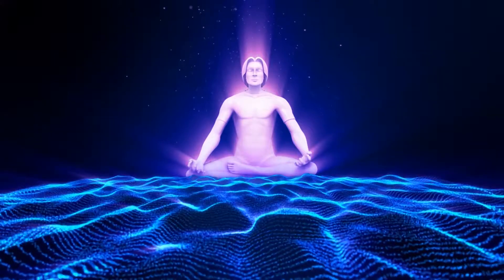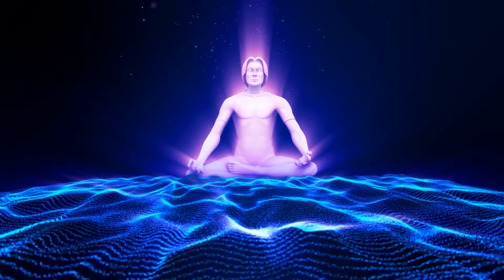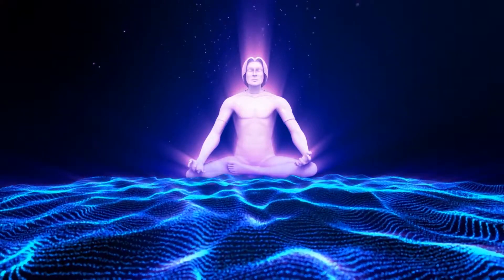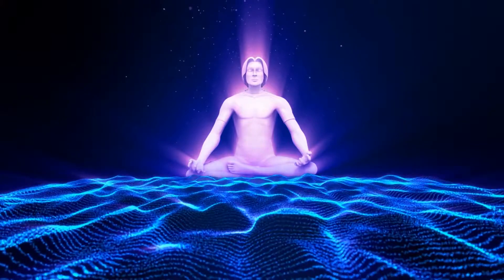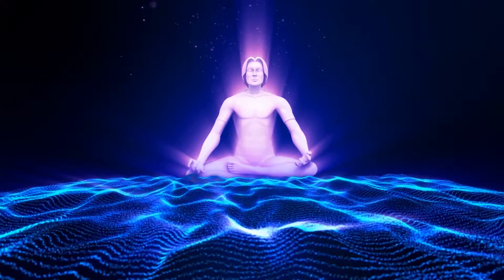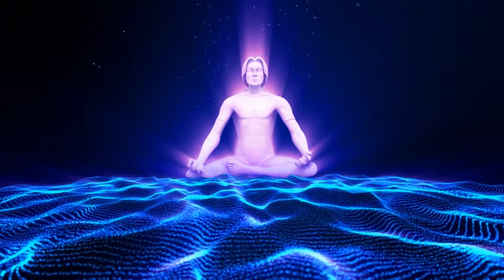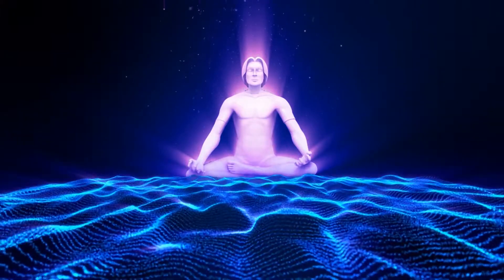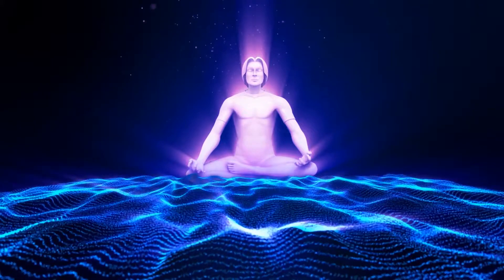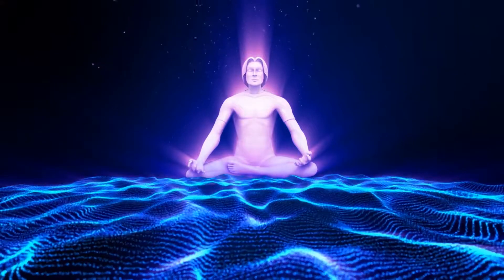As you continue to breathe in and out of your nose naturally, take your attention to the crown of your head now. Just become aware of what sensations you feel. You may notice the temperature. You may notice warmth, coolness. You may be able to feel the throbbing of your heartbeat. You may notice the tingling, vibrating energy. You may notice small movements. Whatever you notice, just be a witness to these sensations.